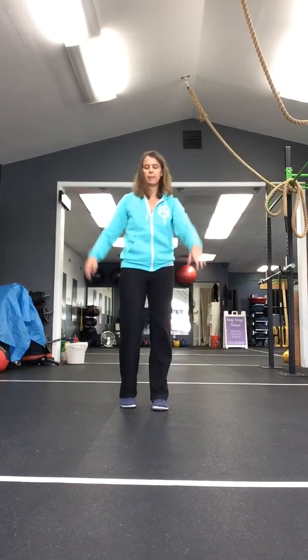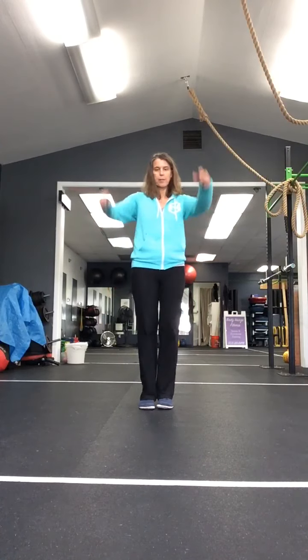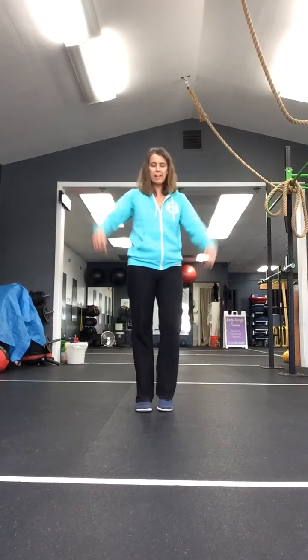Keep your feet moving. Arms up and down. Go ahead and give yourself a little space - we're going to travel forward and back. We're going to be doing the front kick at the front, the rear kick at the back. So we're doing three steps forward with the front kick, three steps back with the rear kick.